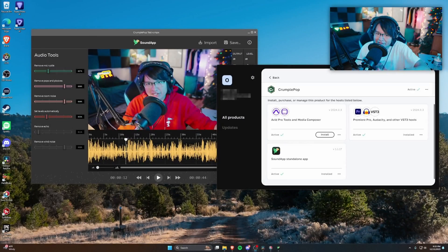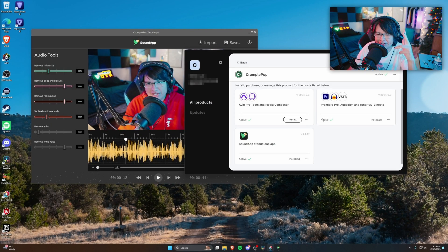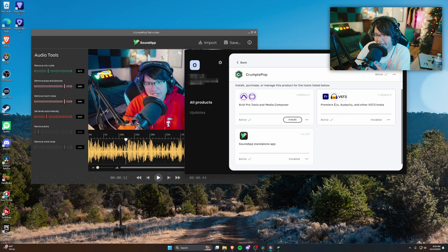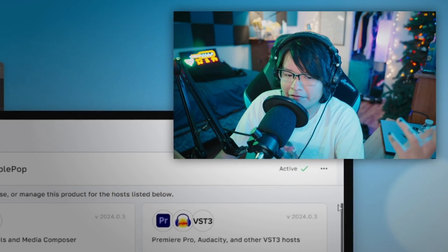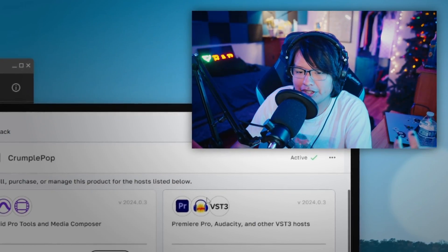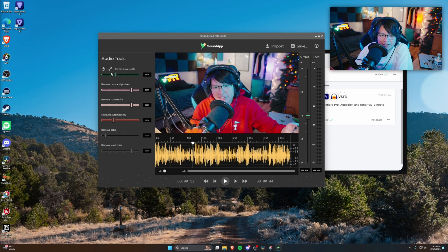Now I'm back in the studio. I took my hoodie off because it's hot in here. I almost leaked my name and email on screen — I'll have to censor that. This is CrumplePop and Boris FX's plugin manager. It's also available as a VST and it works in Premiere, Audacity, and Avid as well, which I think is pretty sweet. I always love audio effects that are VSTs because it makes everything so much easier. I'm using the standalone app here to show you more about it.